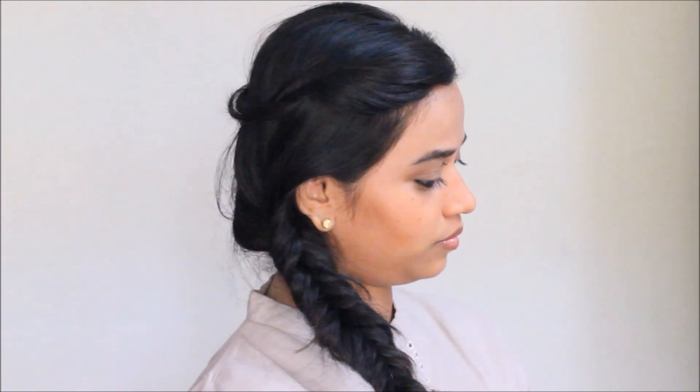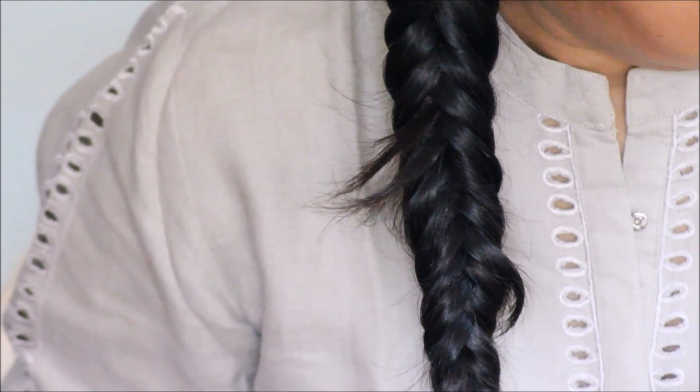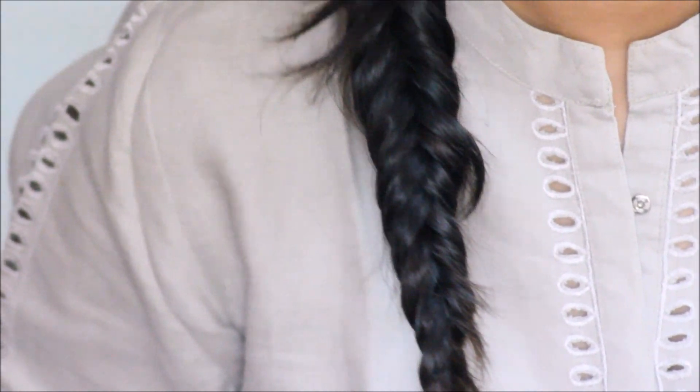Hi guys, welcome to Bakeup and Makeup. I'm Priyanka and today's tutorial is about reverse fishtail braid. Before I get into the tutorial, I would like to say a big thank you to all of you — subscribers are increasing and we are gonna touch 3,000 subscribers soon. We're gonna have a giveaway again, so stay tuned for that. Let's get started with the tutorial!